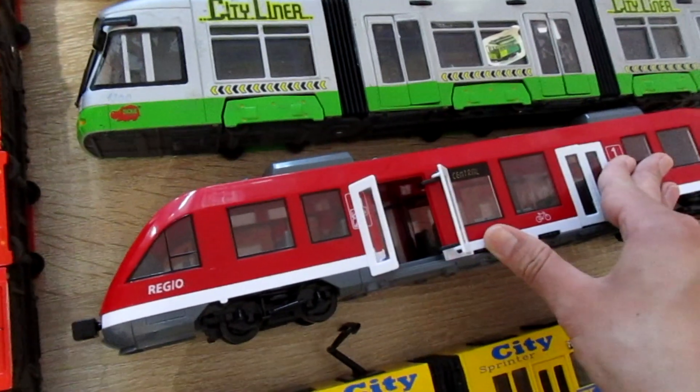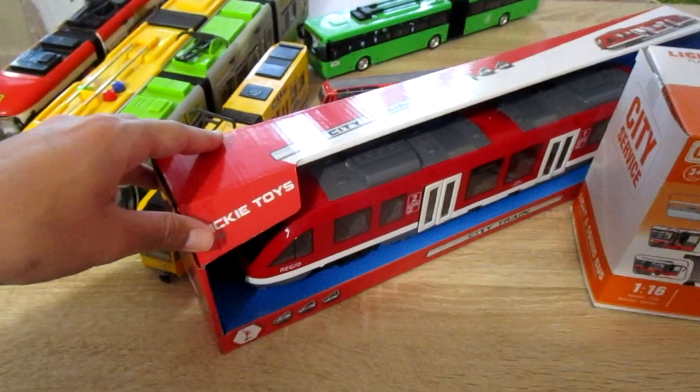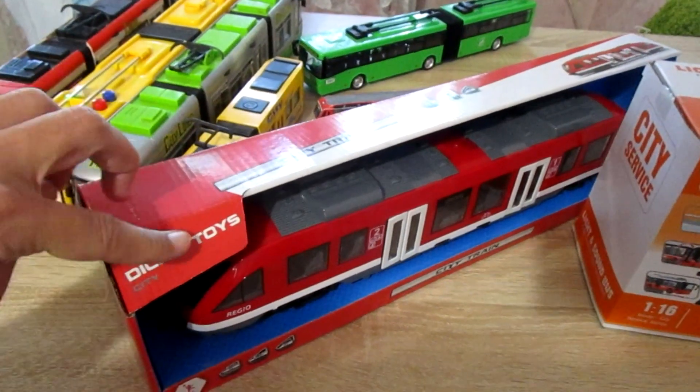All the doors opening and closing. Here you can see the original Dickie Toys train.